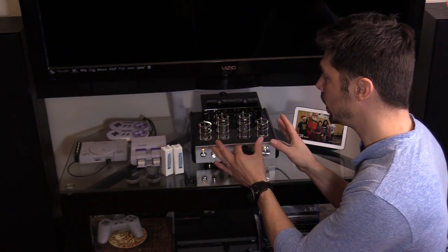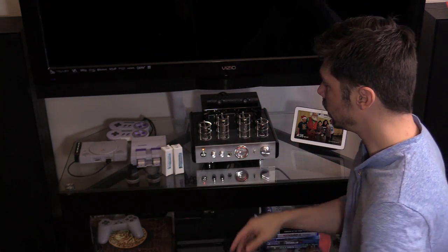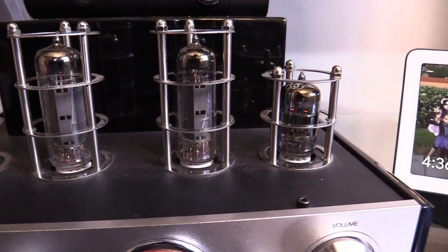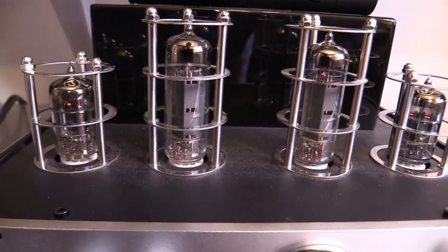But you still get a really nice, rich, warm tone from the tubes, so a lot of musicians like to use these tubes to get that sound. They like the look and the vintage part of it too — it's very charming. Right now they're all glowing orange as you can see, but sometimes a tube can be bad and still glow orange.